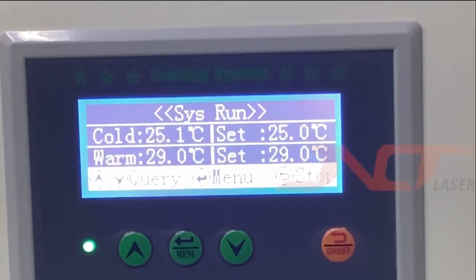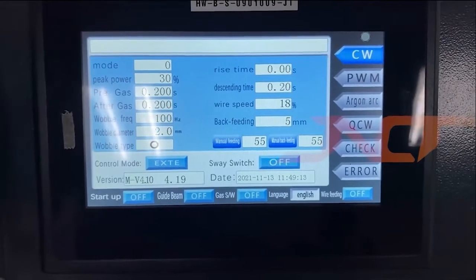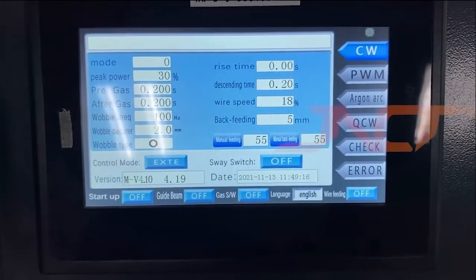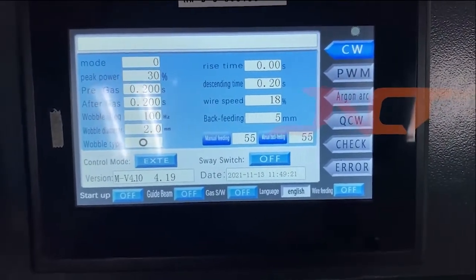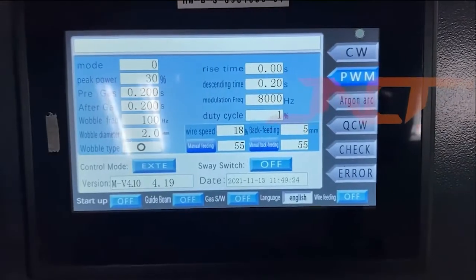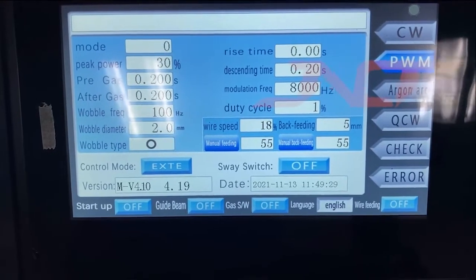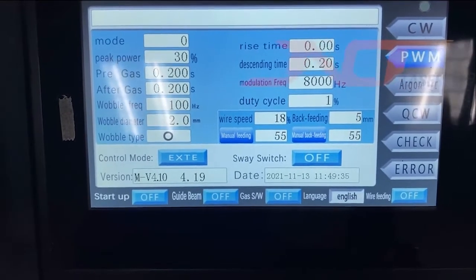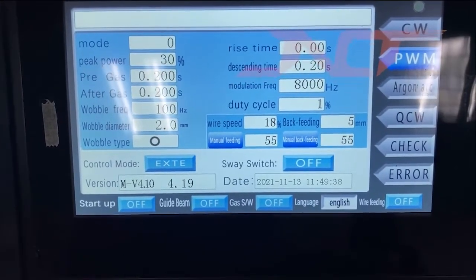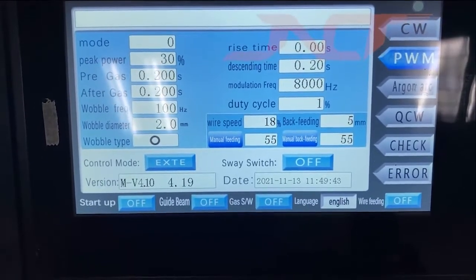The voltage parameter is no need to set up because we already set up the power supply. The machine control system comes with four modes. The first one is CW, which means continuous wave. The next one is PWM, which means pulse width modulation — the frequency and the duty cycle you can adjust. The modulation frequency you can use for materials like aluminum, and the duty cycle you can set to 85 percent — that's the normal configuration.